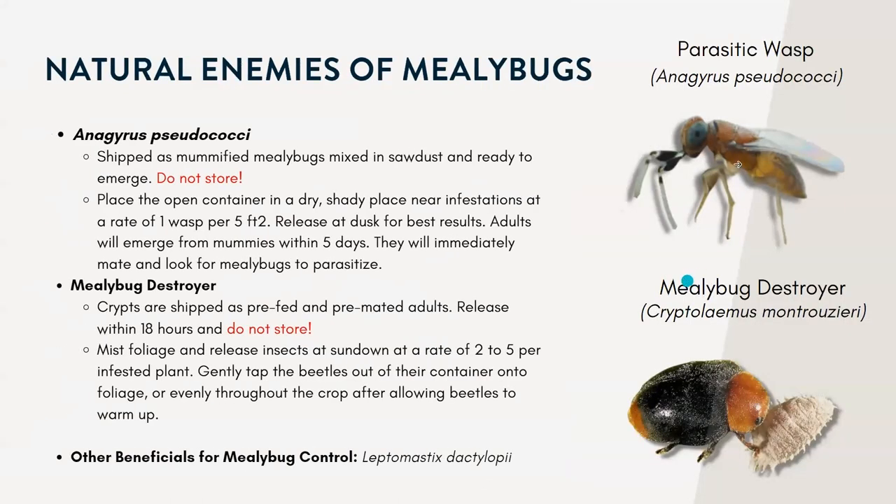The last two beneficials I want to talk about for mealybugs: the first is a specific parasitic wasp, one of the most commonly bred for greenhouse use and mealybug control. Females are about 1.5 to 2 millimeters long. They have a dull brown-orange color with a yellow triangular head, and the antennae are distinctly black-and-white banded, while the males have all-black antennae.